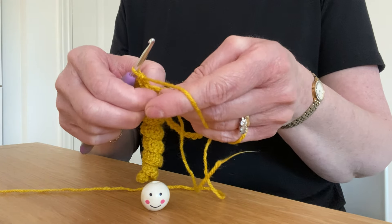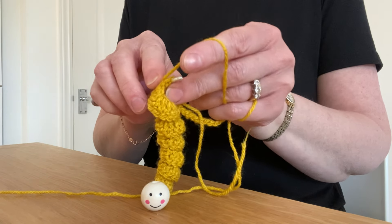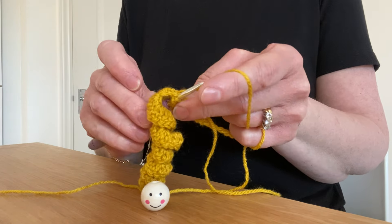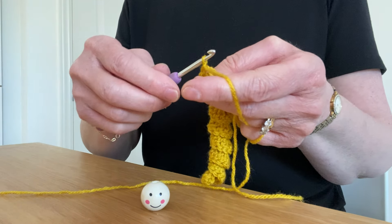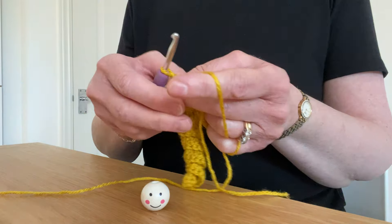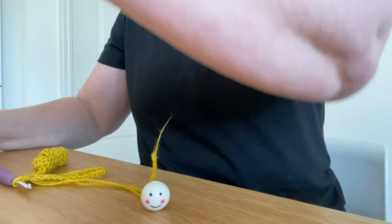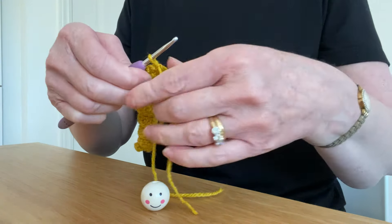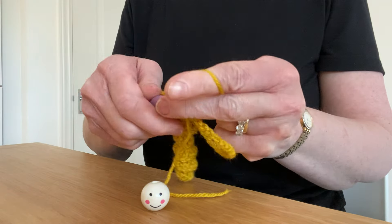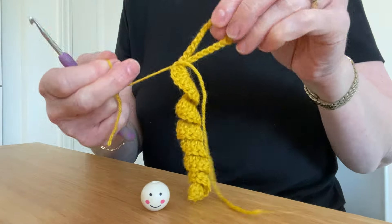Now this can be really tricky because you'll have some tight stitches, but wherever you can get your hook in, push your hook into it, pull the yarn through, pull the yarn through the stitch on your hook. And we're going to pull that through and finish off, just as you normally would.